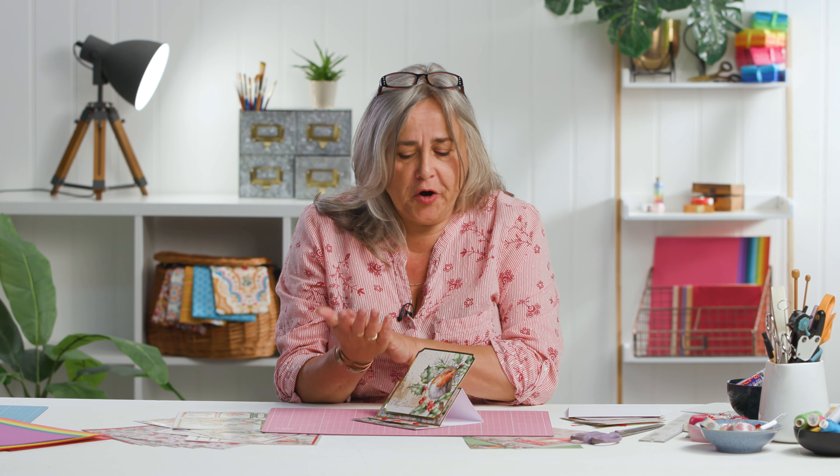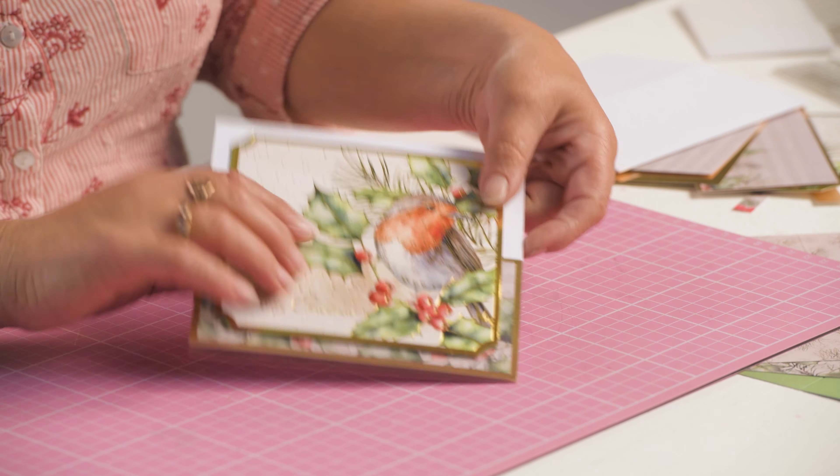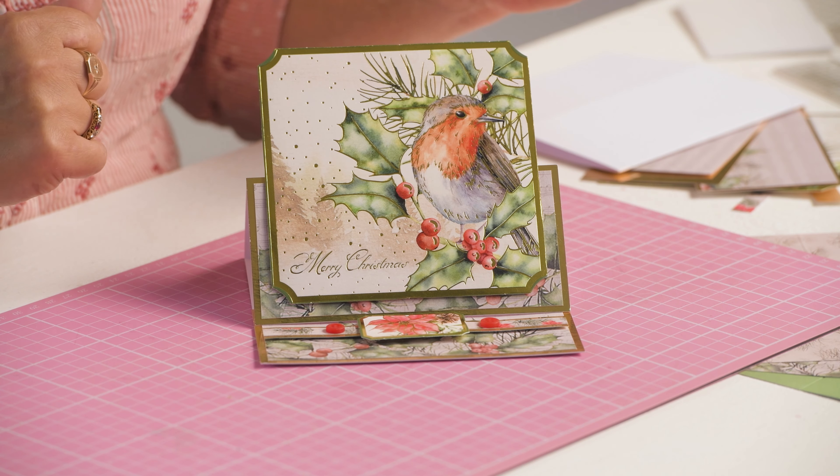Hi, welcome to the Crafts Channel. My name's Corinne Bradd and today I want to show you how simple it is to make an easel card. It folds flat to go in your envelope and instead of displaying it on the mantel shelf like this, you will just tuck it into an easel shape.